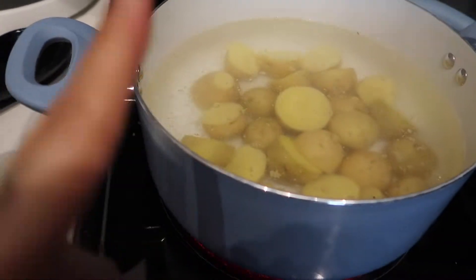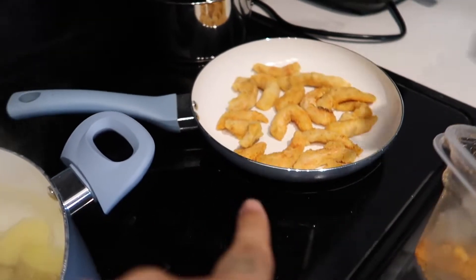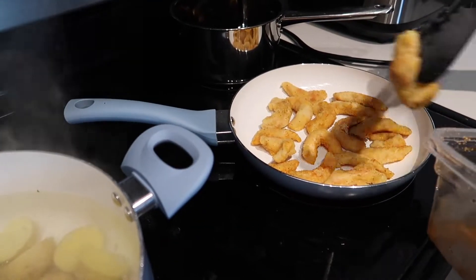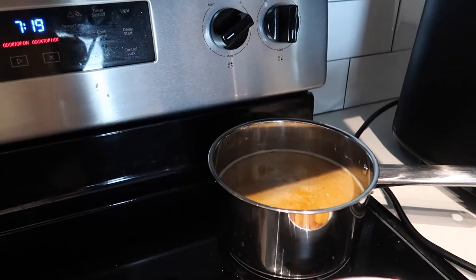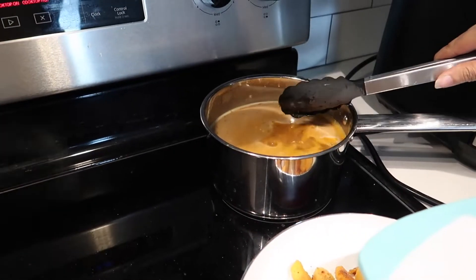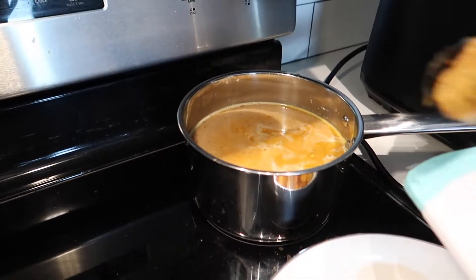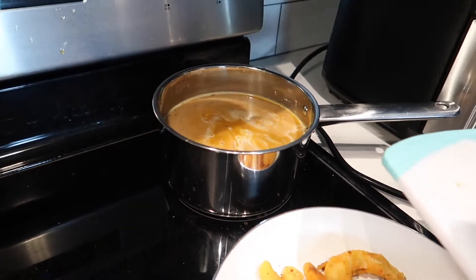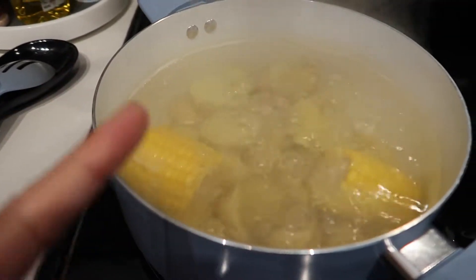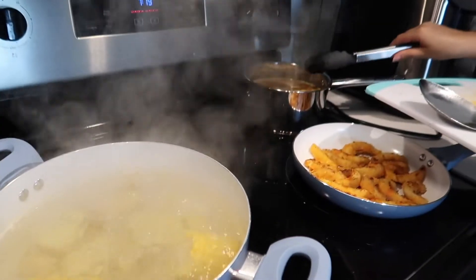The potatoes are going to boil until they get soft and then we'll add the corn on the cob. The shrimp is going to cook until it browns and then we'll flip it to the other side so it gets nice and toasty. We're adding the sausage to the broth — we were supposed to use chicken broth but we don't use that, and we forgot to get vegetable broth, so we just added water and seasoned it. We added corn with the potatoes, and the next step is to do the noodles.